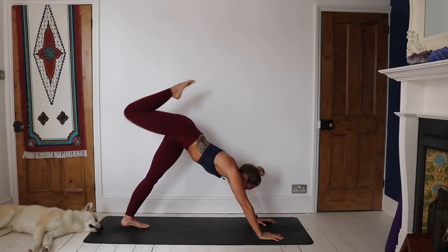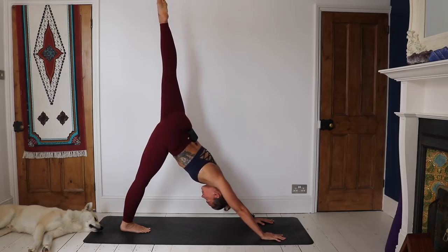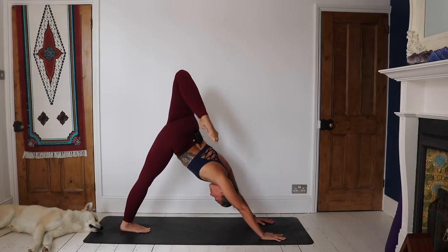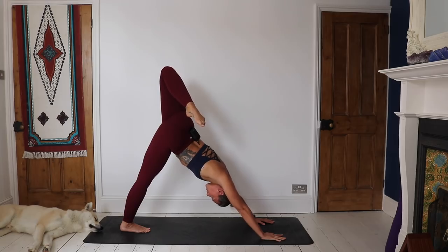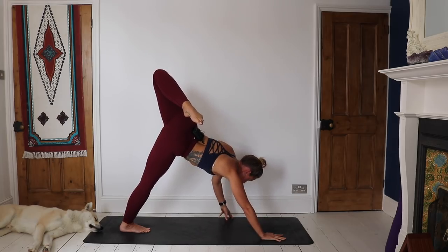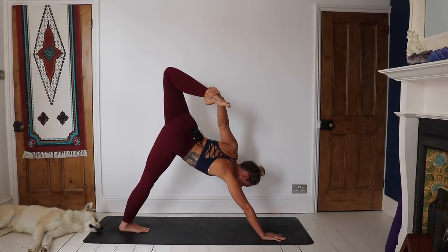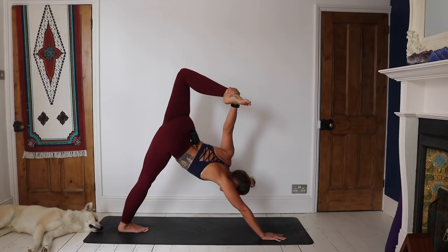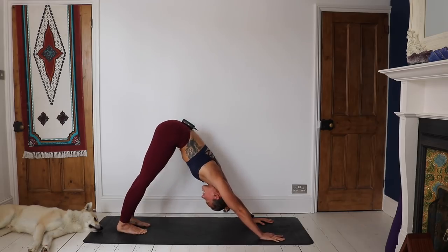Slowly release and reset. Sweep the left leg high, keeping that left leg straight to begin with. Then, if it feels good, you can bend that left leg — we're getting a nice quad stretch and hip flexor stretch here as well. From here, if you want a bit of a challenge, see if you can take that left hand off and take hold of the left foot with the left hand. See how you do, and then release legs down.